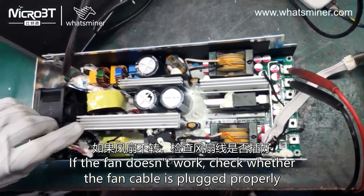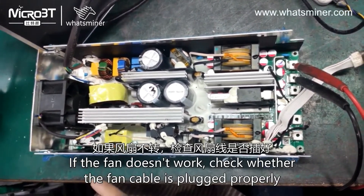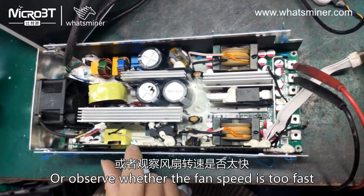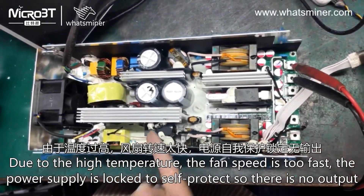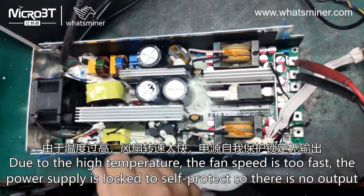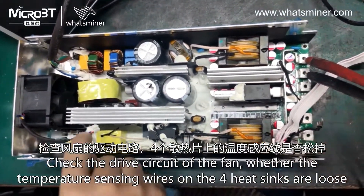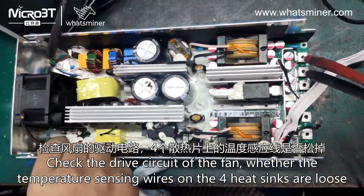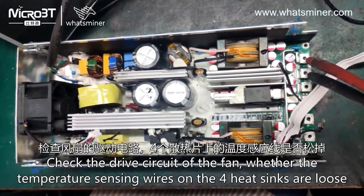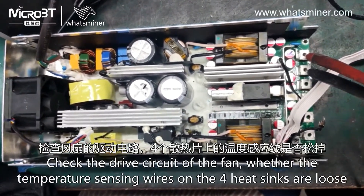If the fan doesn't work, check whether the fan cable is plugged in properly. Also check whether the fan speed is too fast — due to high temperature, if the fan speed is too fast, the power supply is locked into self-protect mode and there is no output. Check the drive circuit of the fan and whether the temperature sensing wires on the four heat sinks are loose.